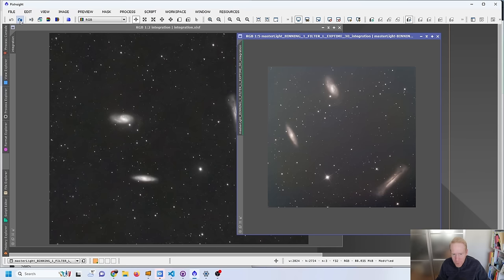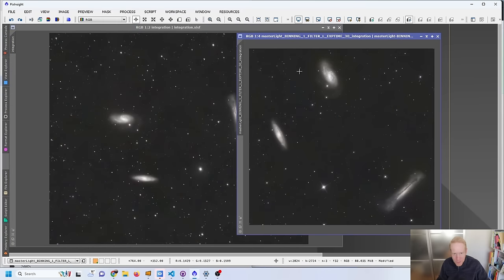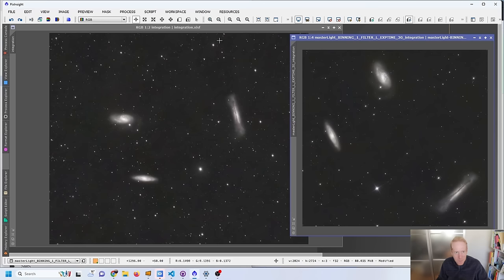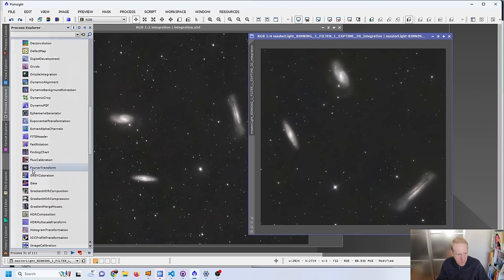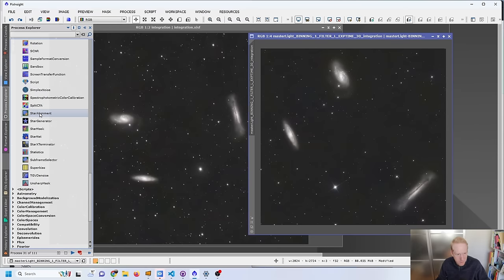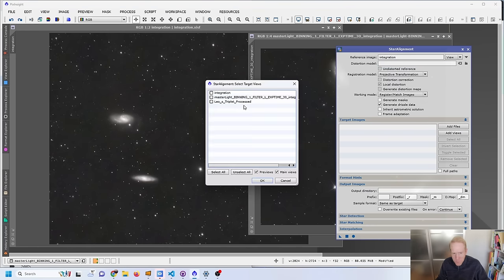I did the same for the other image: crop, remove stars, Dynamic Background Extraction on the starless image, place stars back, solve the image, color calibration, Blur Exterminator, Noise Exterminator, then stretch. Now I have both images stretched. Since I've already mirrored the Hyperstar image to match the same orientation, I can run the Star Alignment tool — under Star Alignment — setting my reference image as the integration from yesterday, and the other as the view to align to it. Clicking Apply Global creates a new aligned image.